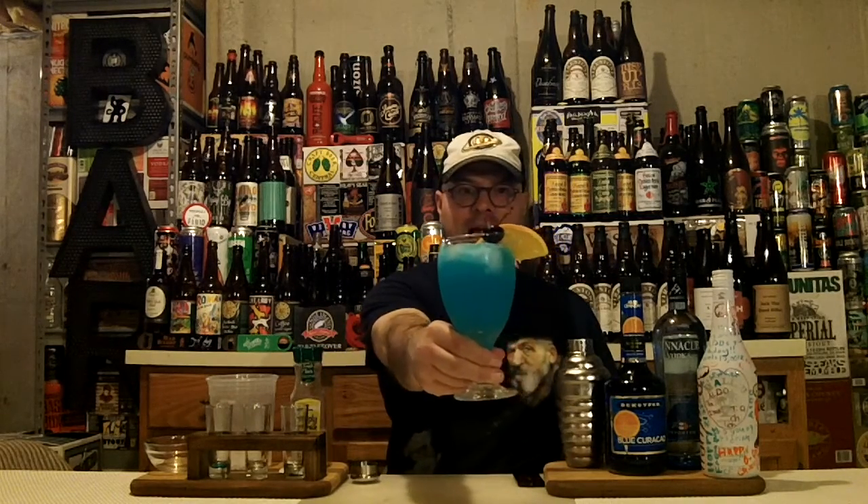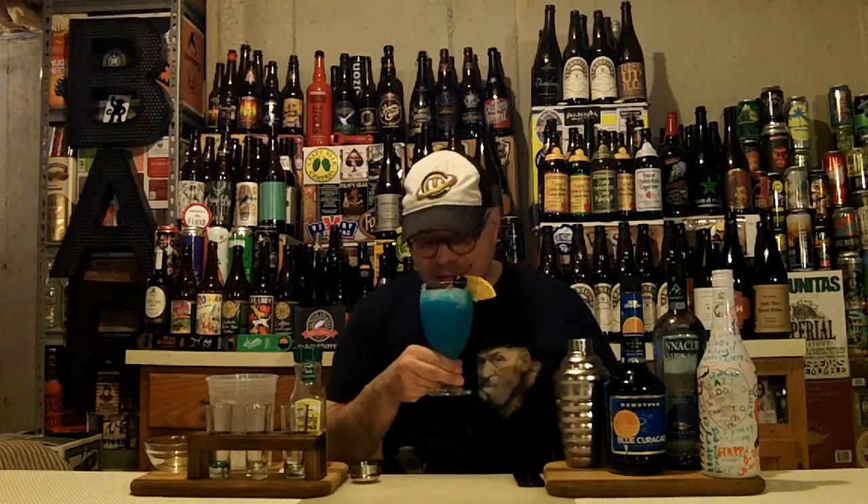Take a look at that, guys — tropical paradise in a glass. Let's get a smell of it. You're getting the coconut, the lemonade, and the vodka's totally hidden. And you get the orange from the Blue Curaçao.